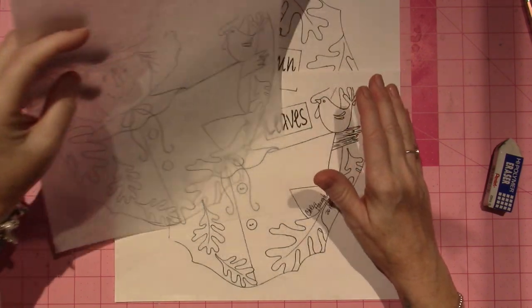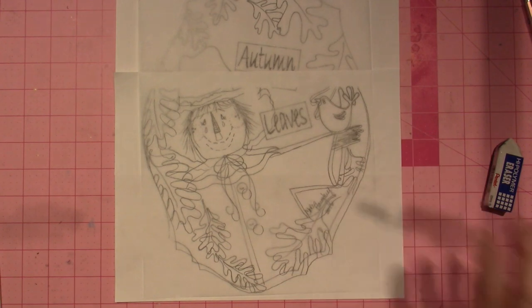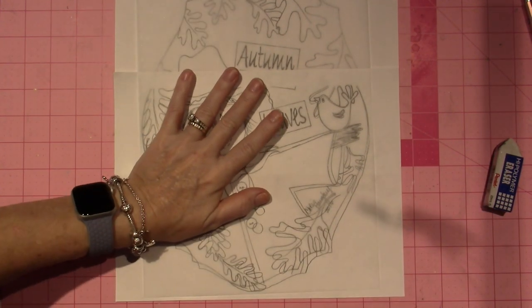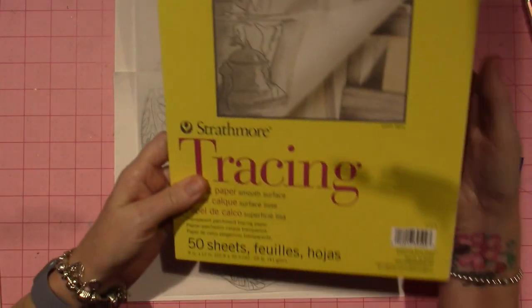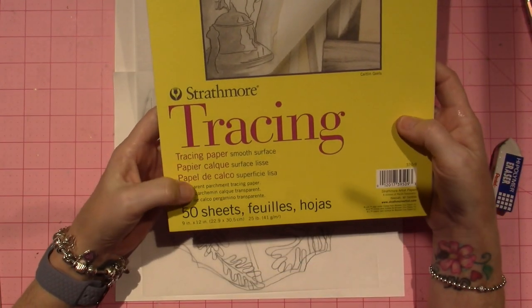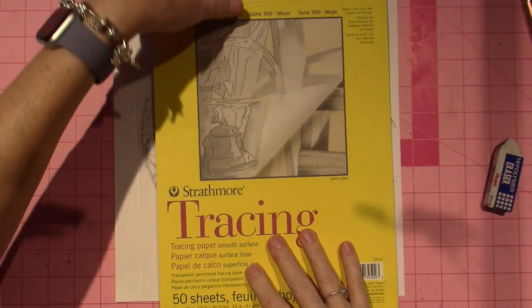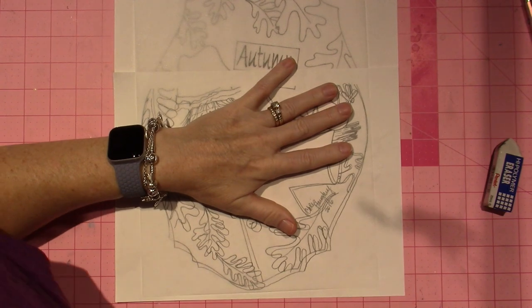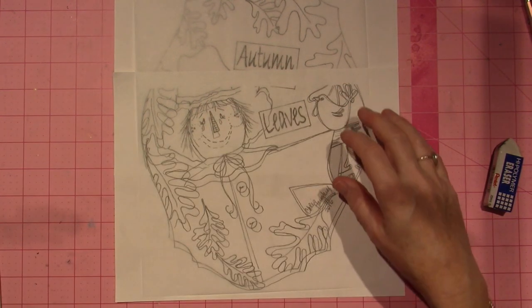They may sell tracing paper that's bigger, but this is your average size — 9 by 12. I guess this is a standard sheet they have at the craft store, and I'll bet they do have bigger ones, but maybe not at the craft store.